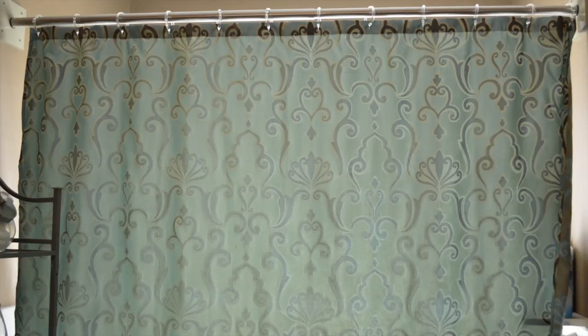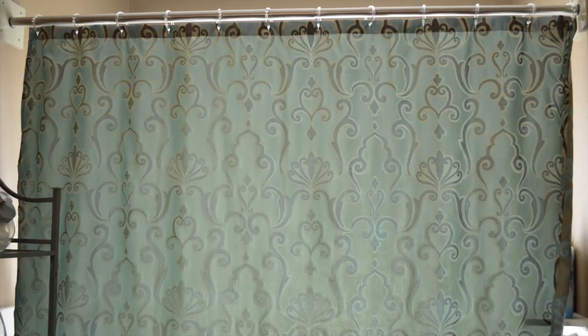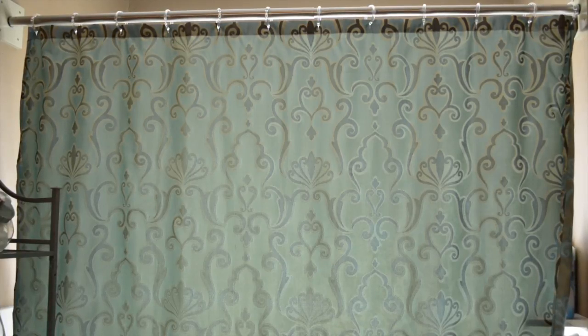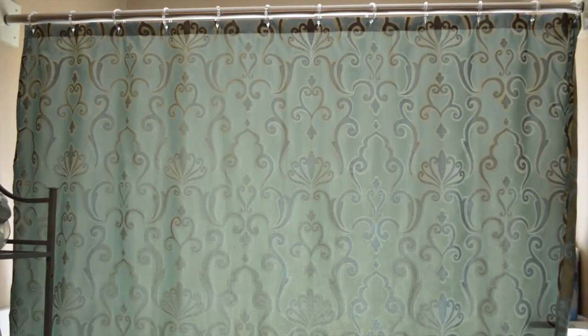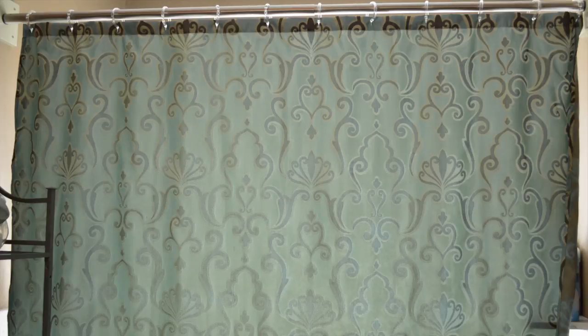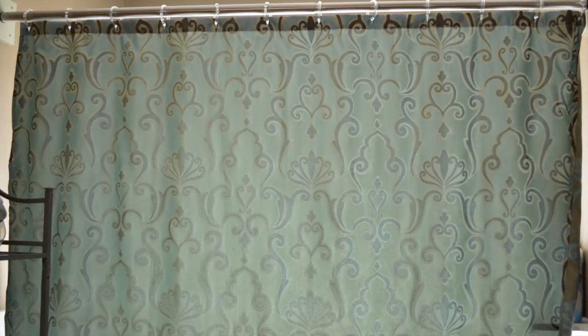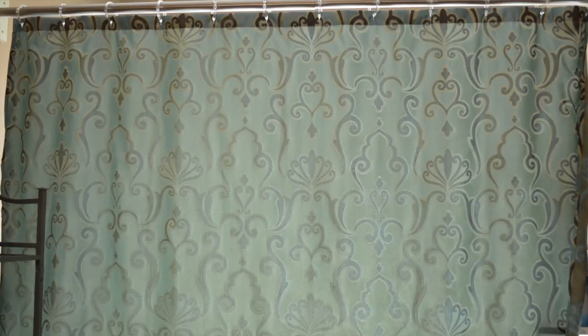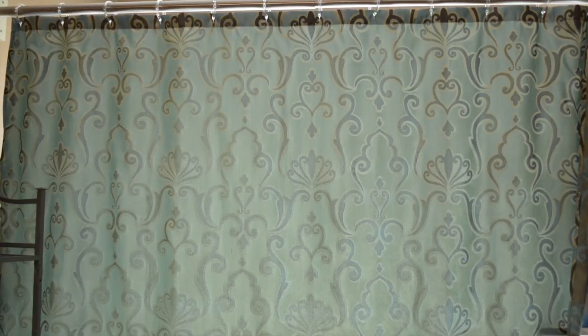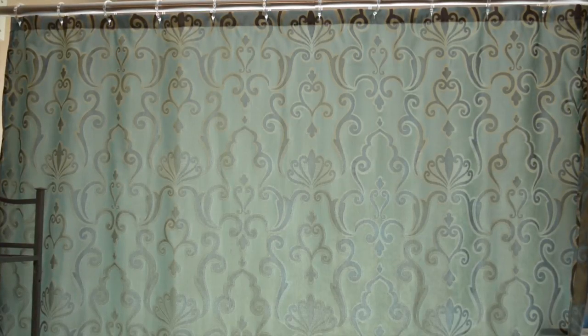Click the shower head button if you'd like to see the video on how to install an accordion shower head like this one. Or click the 'how to paint a bathtub' button if you want to see how to paint your bathtub using an epoxy. I love seeing your comments and getting back to them. Be sure to subscribe to the channel as I will be uploading more home projects and home hacks. Alright, good luck guys. Thank you.